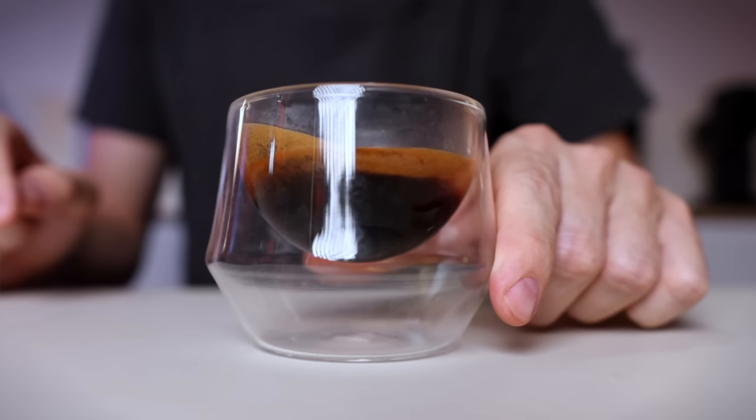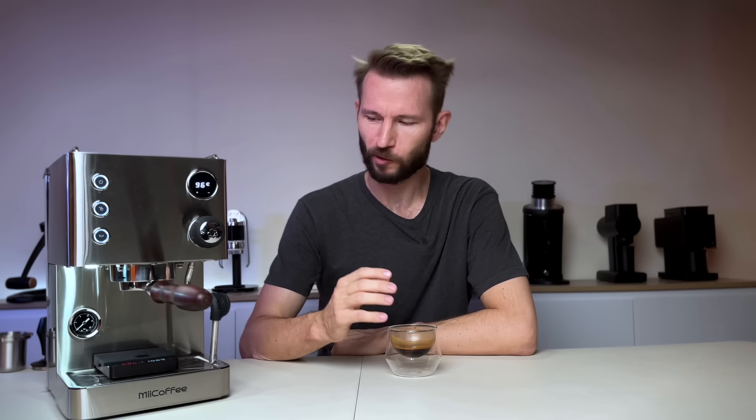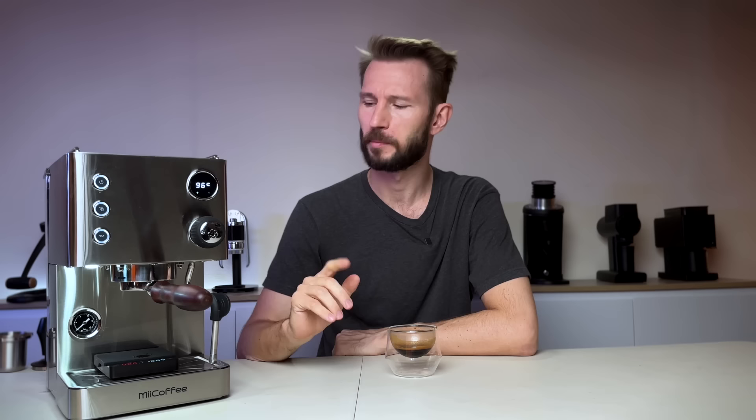The shot ran in a pretty good time, looked pretty even, and tasting it — very good, no complaints whatsoever. Just a nice, balanced taste. Of course the machine plays a part, but I'm also using the DF64 Gen 2 with SSP High Uniformity burrs, and that combination produces a really nice shot.